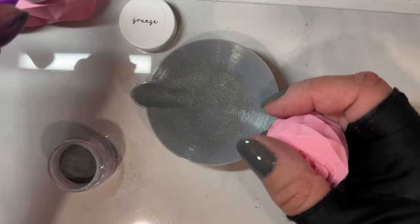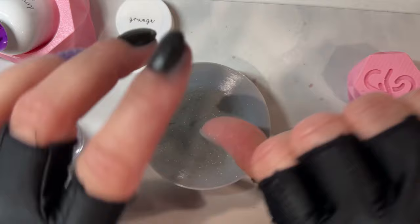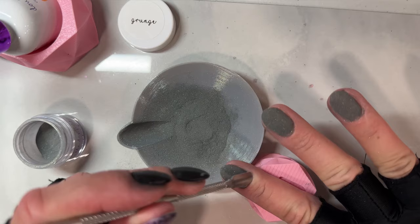You can see, especially on my thumbnail as I'm applying that, I definitely flooded my thumbnail a lot more than I did my other nails — I just kind of kept forgetting what to do. When you use different liquids, you really have to get used to how the liquids work.